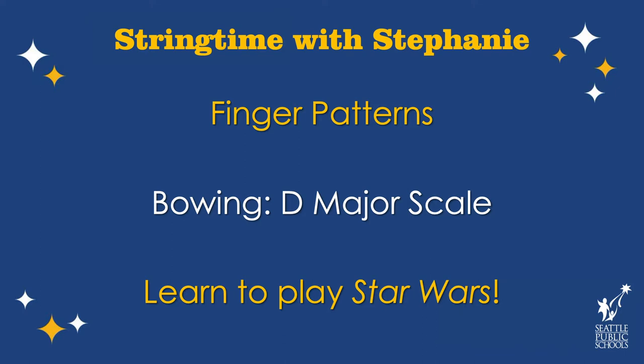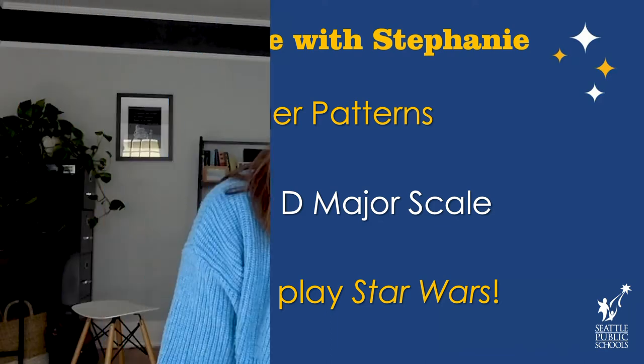So we're going to review our finger patterns. We're going to do some bowing stuff with the D major scale, and then we're going to learn how to play Star Wars. You're going to want a pencil and a piece of paper to write down some of the notes that we have. And you're going to need your instrument, so let's go ahead and get that out now.